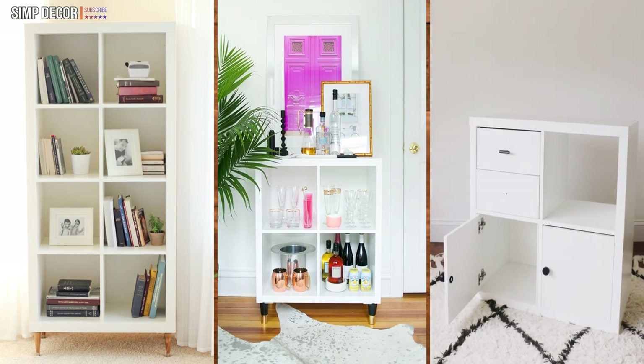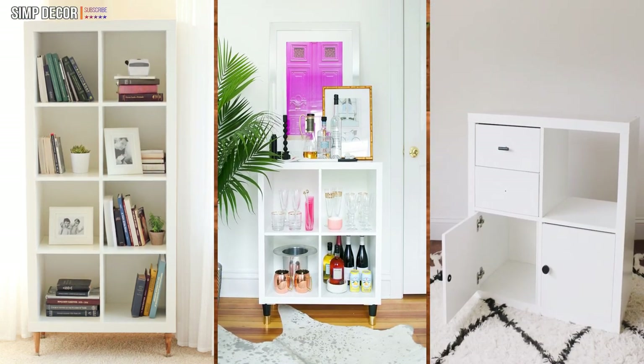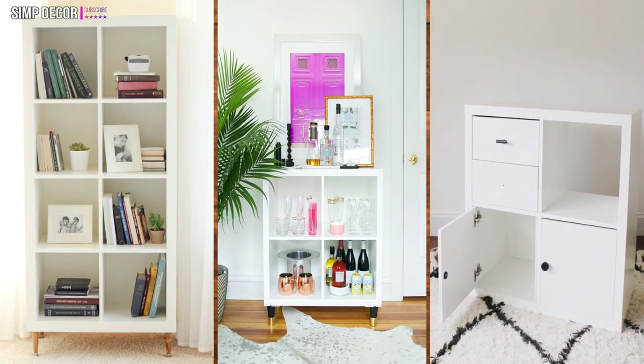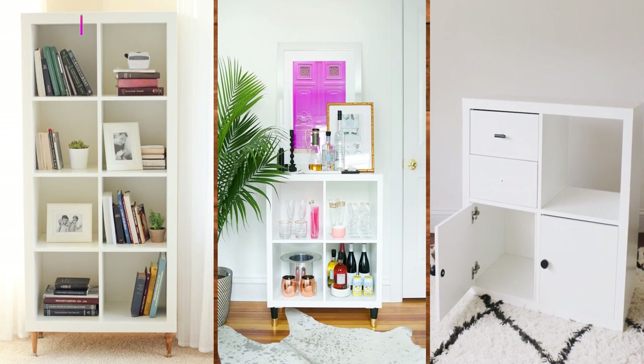Ikea Kallax Drawers Hack. This simple 4x4 Kallax cube shelf gets transformed into a cute vintage-inspired storage cabinet with the drawers, door inserts and some gorgeous legs.